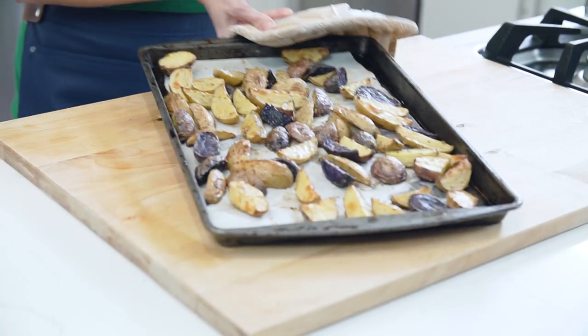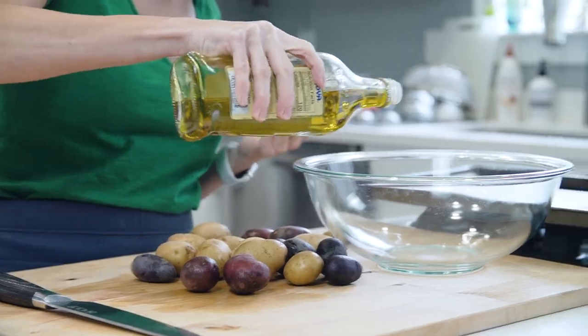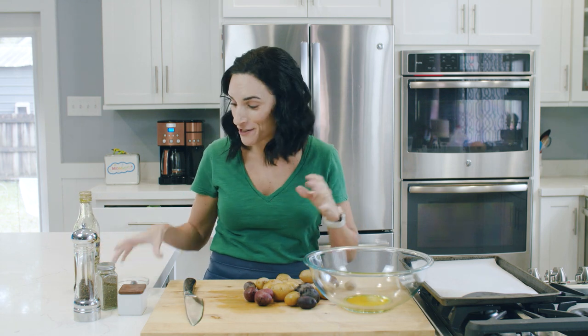In today's video, we are gonna cook the most awesome, crispy, and delicious fingerling potatoes. I grew up in Spain where my grandmother would put olive oil and her seasonings in a big bowl, toss the potatoes, and they would come out crispy and delicious. So that's pretty much what we're doing here.